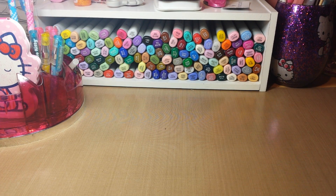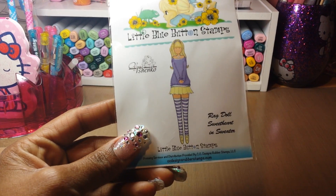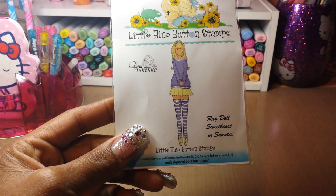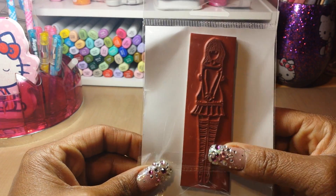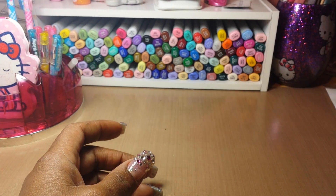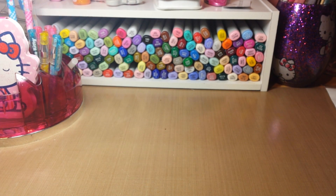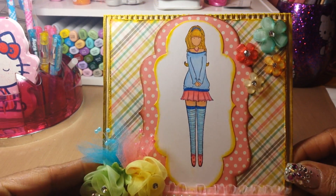Hello everyone, this is Sensuous1 and I have a Little Blue Button Stamps Design Team Share. Today I'm going to make a card using the Ragdoll Sweetheart in Sweater — she's really cute, not too big and not too small. Let me show you the card and everything else that I used. This is the card.